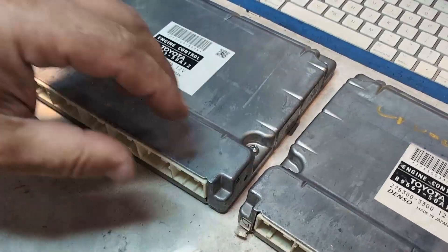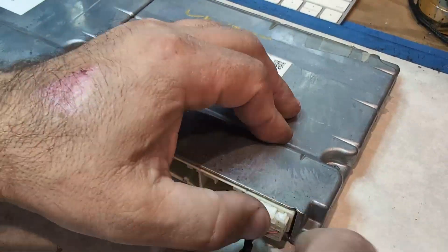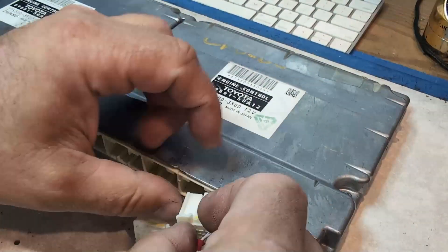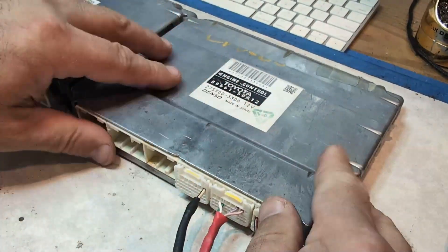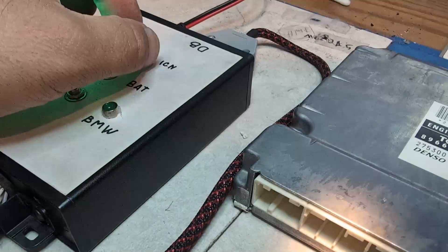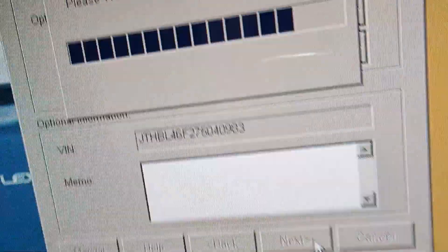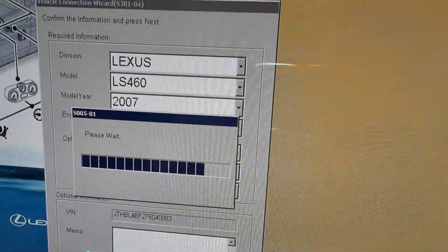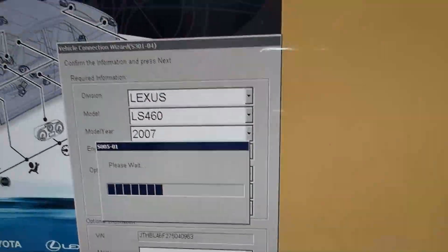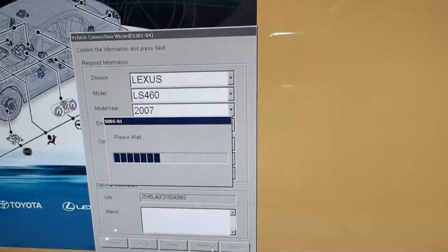The replacement module already has the exact same VIN, and the diagnostic tool was able to identify this car as the Lexus LS 460 2007. This means the cloning process was done properly — and like I said, it can be done in one day.